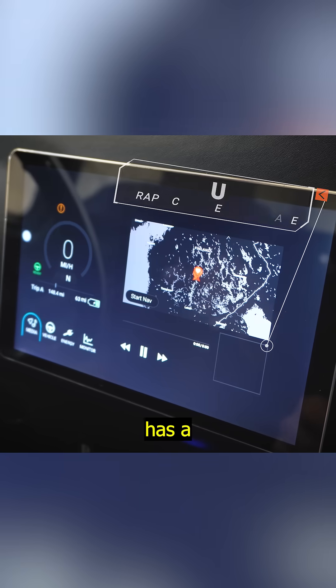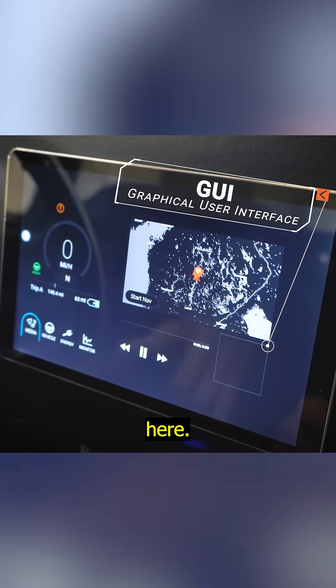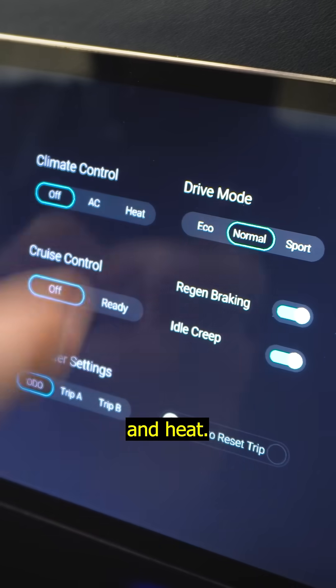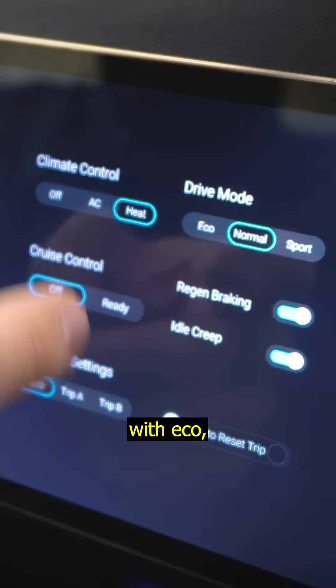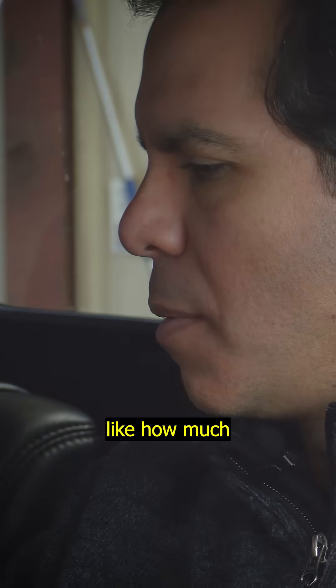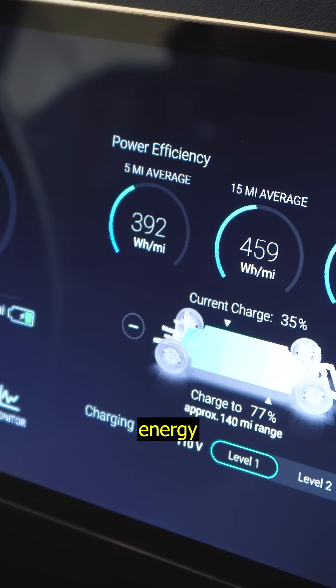Every system that we ship out has a touchscreen GUI, so you have navigation up here. This will report speed if you don't have the gauges, including climate control with AC and heat. You have your drive modes with eco, normal, and sport. You also have functions in here like how much range you have left and how much energy you're using.